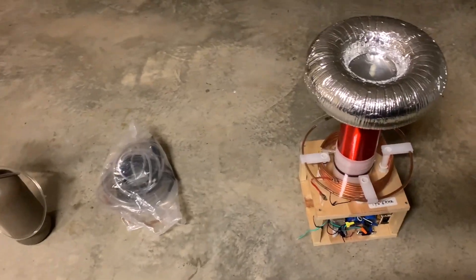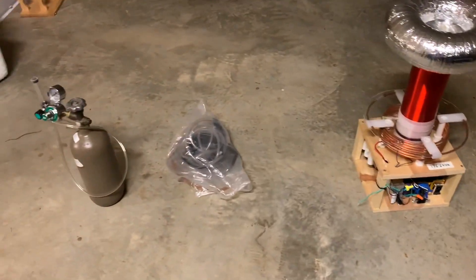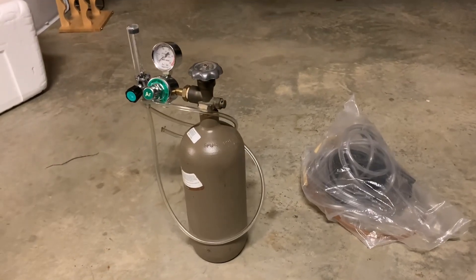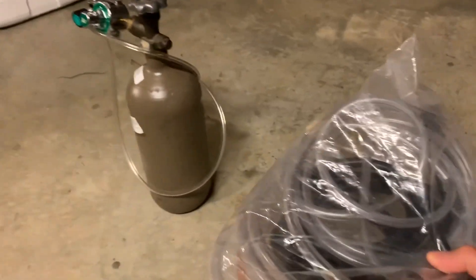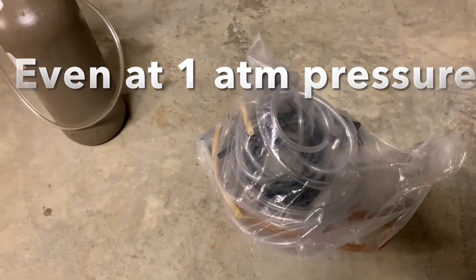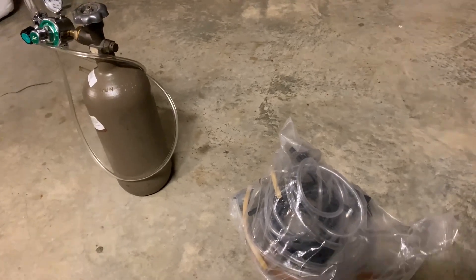The key ingredients to get the longest sparks possible out of a small or medium-sized Tesla coil are these two items. This tank which contains argon gas is key. Argon has different properties to air, so if you take this plastic tube, connect it to this argon tank, fill the tube up with argon, and then put the other end of the tube to the output of your Tesla coil, you should be able to ionize all the gas in the tube to attain really long sparks.